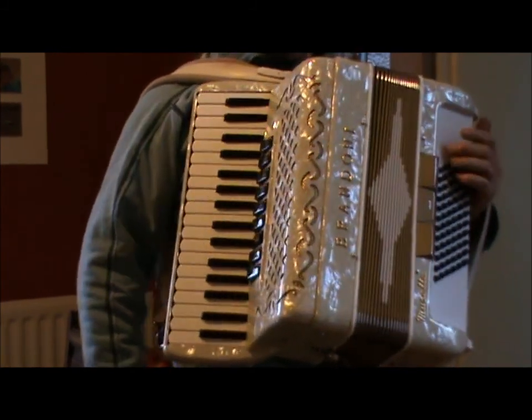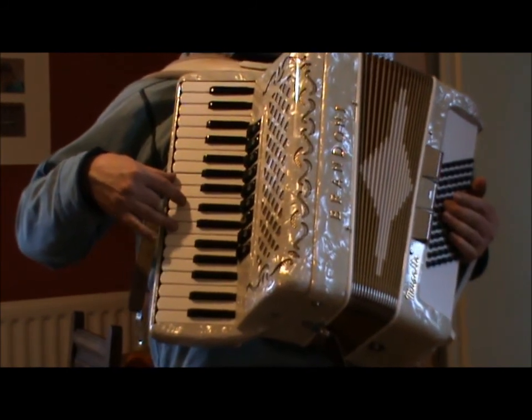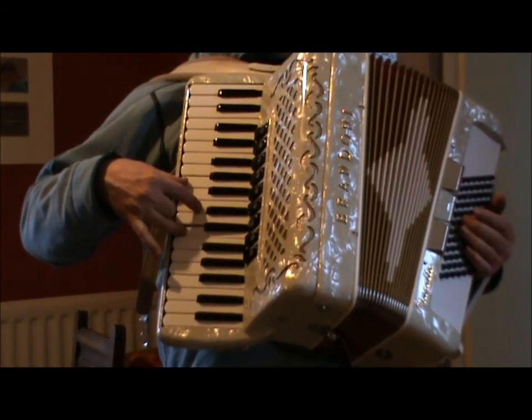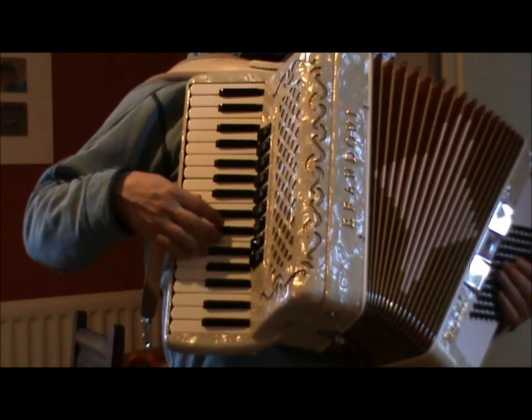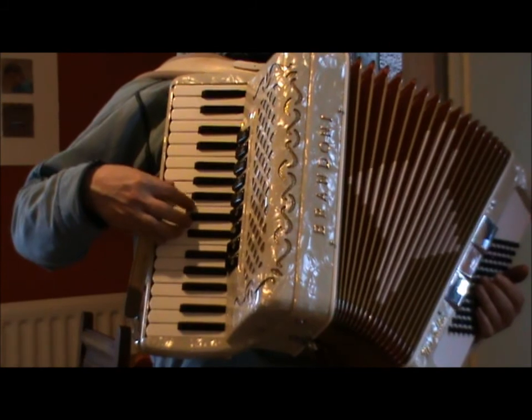So, let's start with the right hand. The first four bars are just two triads: A minor, and then D minor. Now, as the piece goes round and round, you can change those things.